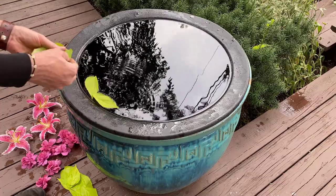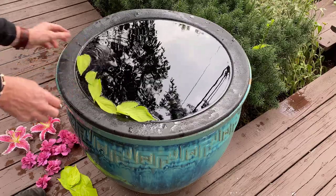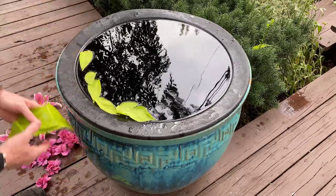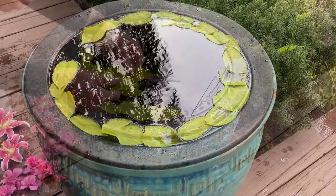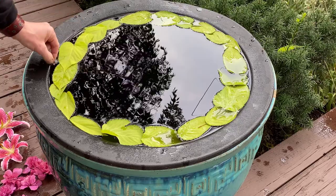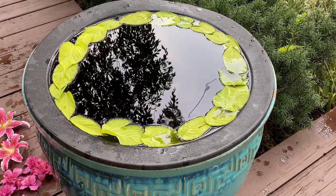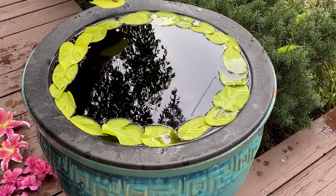After playing around with the hosta leaves, I decided the Sun King leaves would make an excellent border around the edge of the pot. I line the leaves along the edge of the container and overlap them to create a circle.